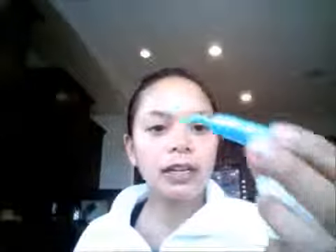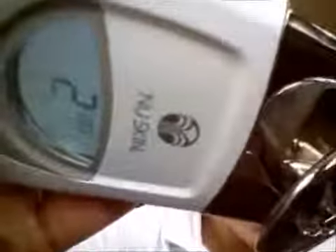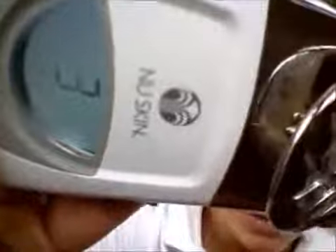Take a towel and wipe off the gel on your face. Then you'll do the same thing with the blue bottle — cut it off. Only this time with the blue bottle, you don't want to go to level four, you want to go to level three. Then do the same thing.